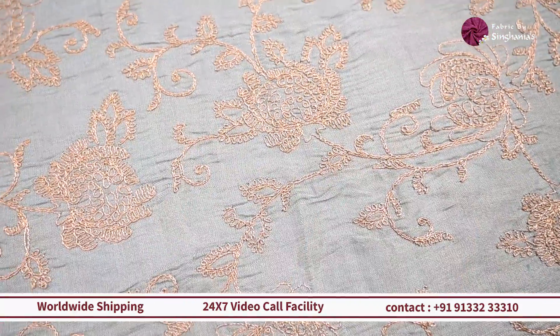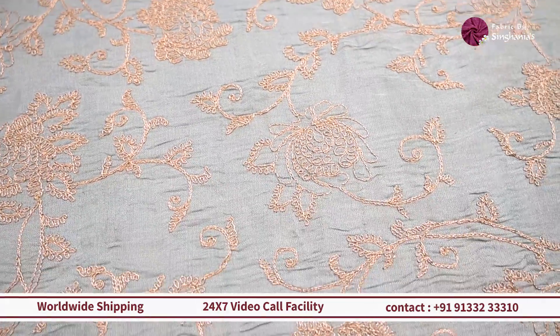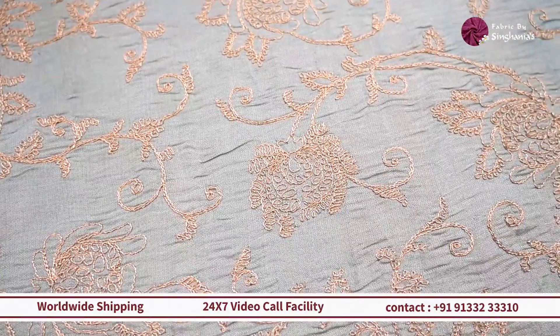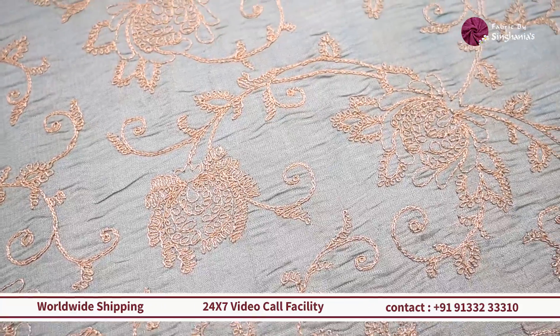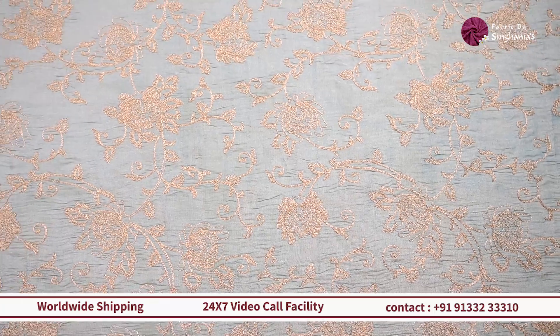Next up, in the same lines, we have a different color — a pastel blue with a lot of dory-style embroidery. This will work out really well for menswear — bandis or sherwanis — and also for women for blouses, lehengas, or plain kurti sets.